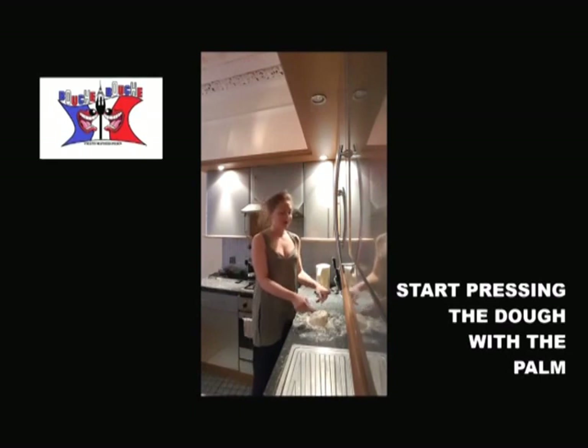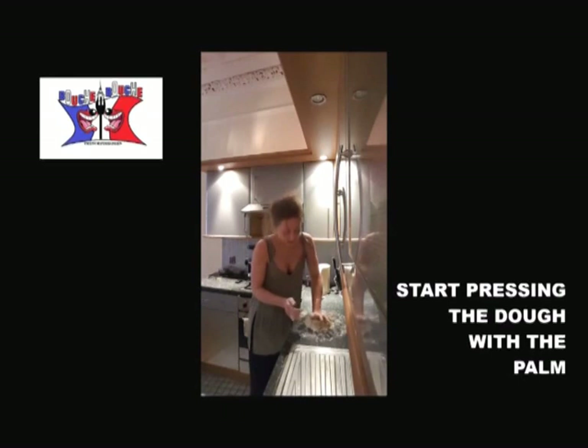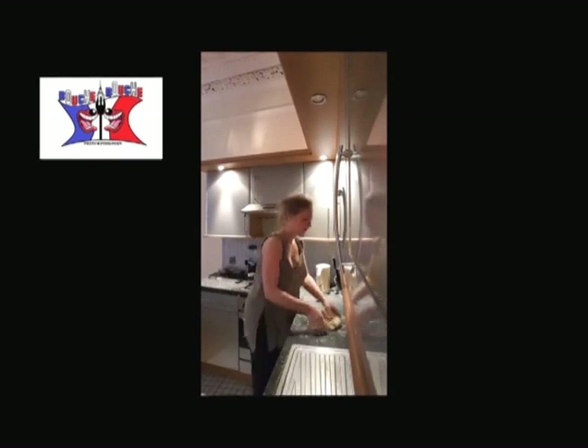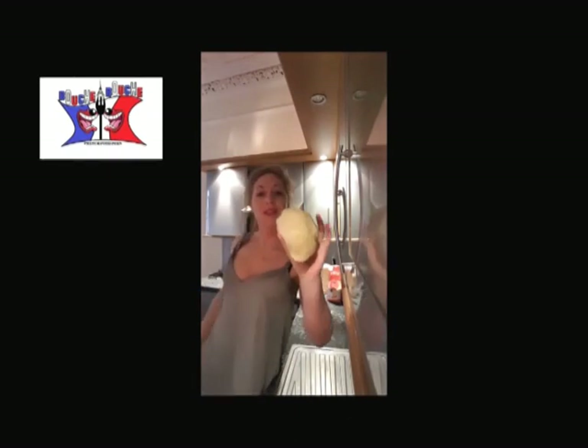Once you are able to shape and maintain it, you start pressing the dough with your palm, like that. And you will do it until you obtain something smooth. And here is your crust pastry.